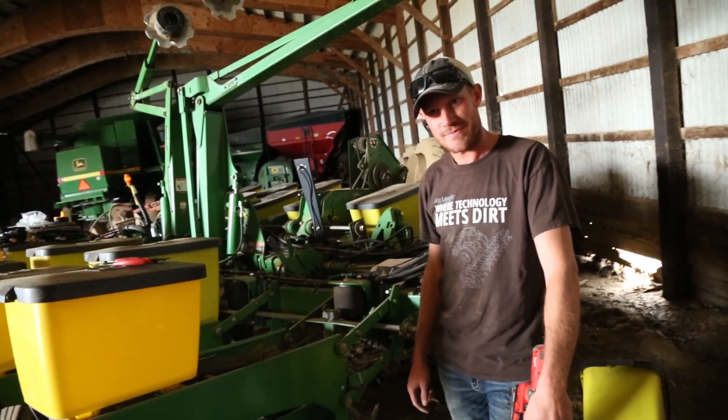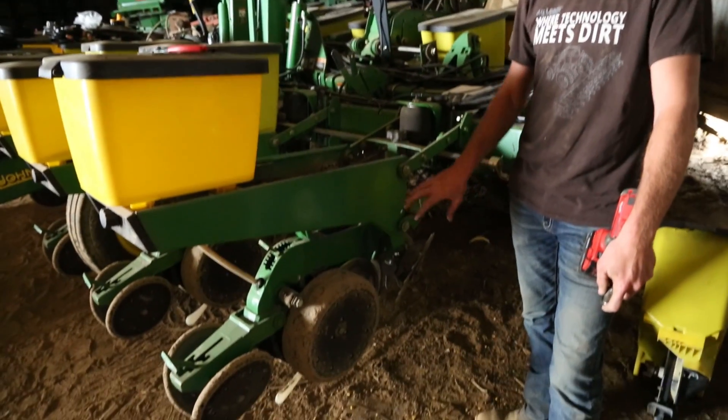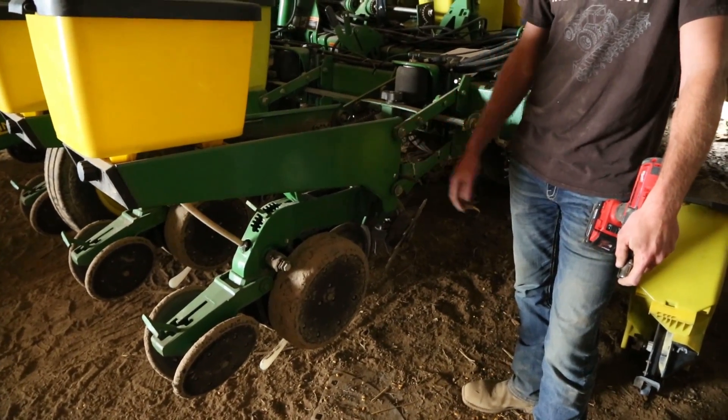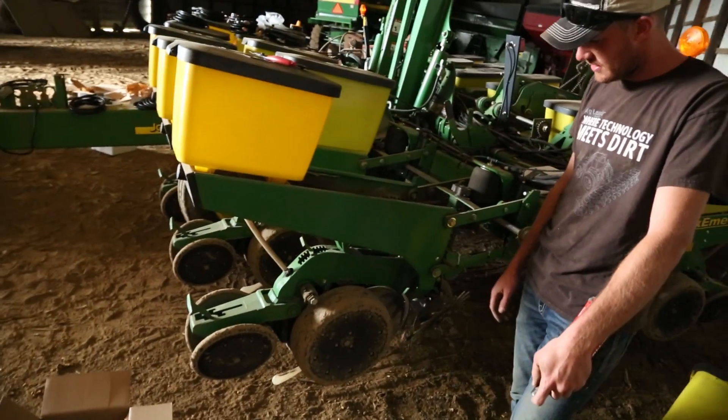Andrew from WSAG is here and he is going to be putting downforce pressure monitor sensors on the corn planter. We're going to take this row unit and put the gauge wheel sensor in. It's a pretty easy install. I'll show you quickly the process that I go about doing it.